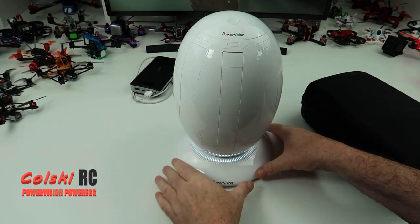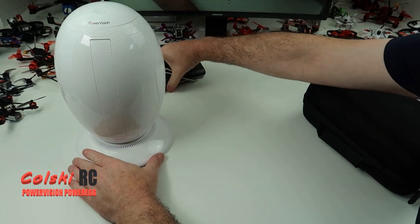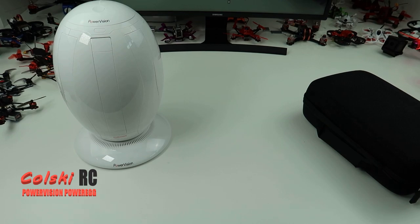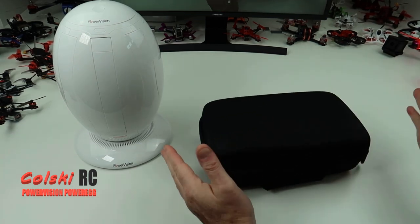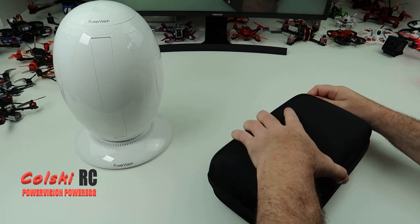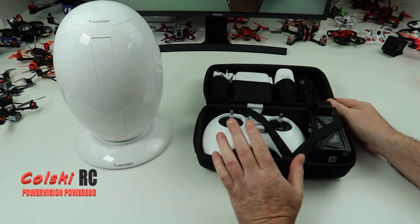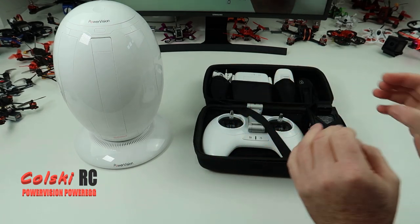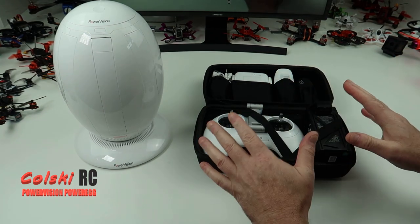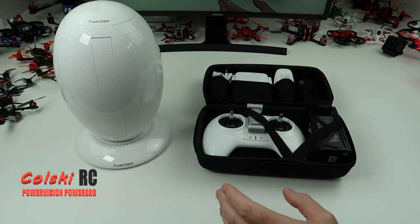This is the bag of accessories which you need obviously. So before I show you the egg I'm going to show you what's in this box - everything you need to get it in the air. I will say straight away, this thing is of immense quality. The fit and finish of everything in this drone is amazing.